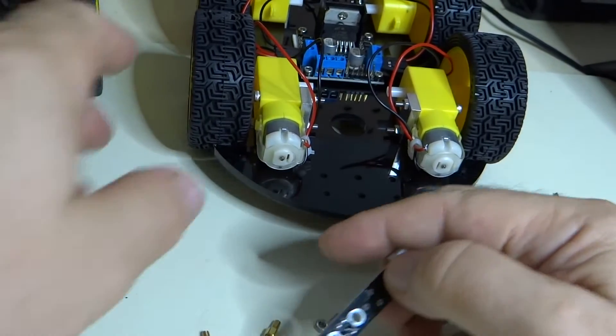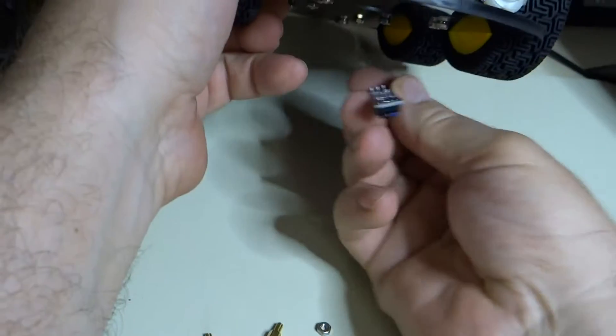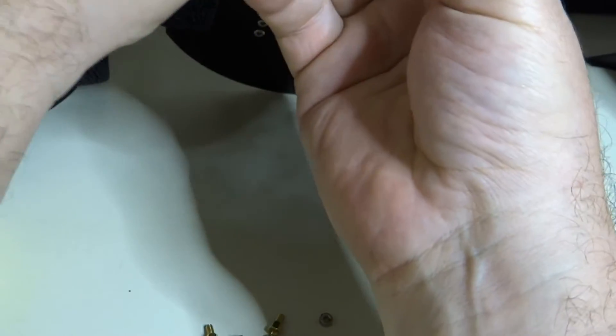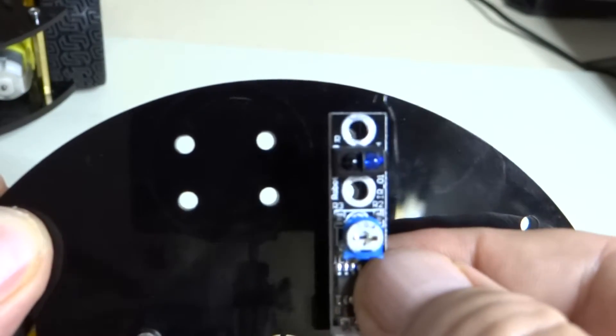These are going to be mounted like this to these holes.